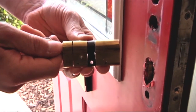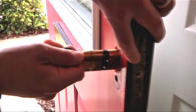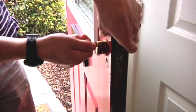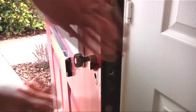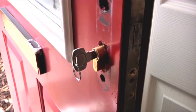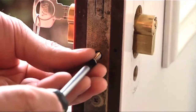Once you have your new anti-snap Euro profile cylinder, insert the key and align the cam with the centre of the cylinder, then place into the lock. Again, you may need to twist the key slightly to ensure the cylinder slots into the lock. It is important to remember that the anti-snap cylinder does have an external side and an internal side, so make sure that these are the correct way round.